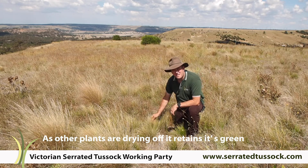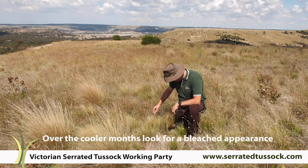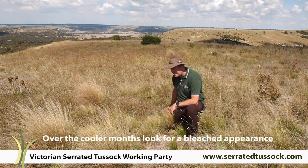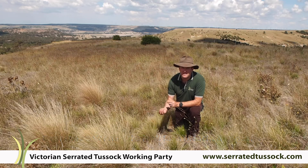In the cooler months, the winter months, frost can actually bleach off the whole top of the plant. There's a little bit of this hay-coloured material in the top of these plants to give you an idea. But the whole plant nearly can go that sort of colour with a little bit of green at the base.